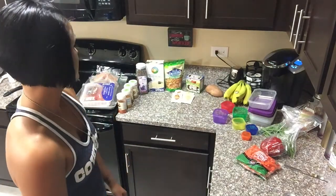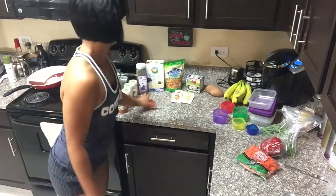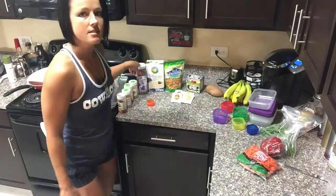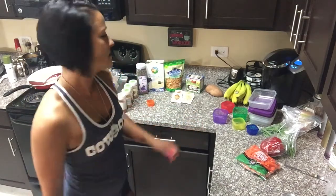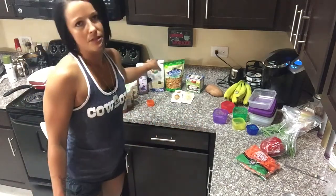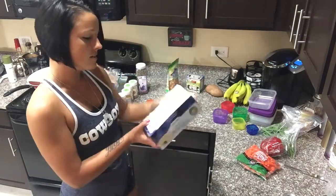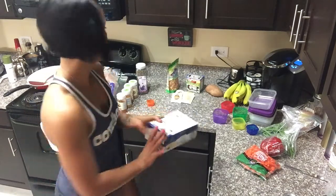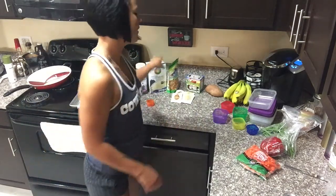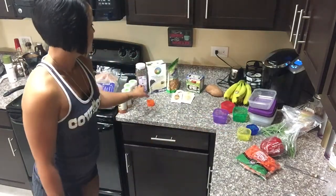I'm going to take my lunch container, measure out the chia seeds, and put those in small snack-size Ziploc bags because I eat them in my oatmeal in the morning. These oatmeal packets are organic and only contain oats. They're already measured out to the same size as a yellow container, so I'll just take enough of those for the time I'm gone.